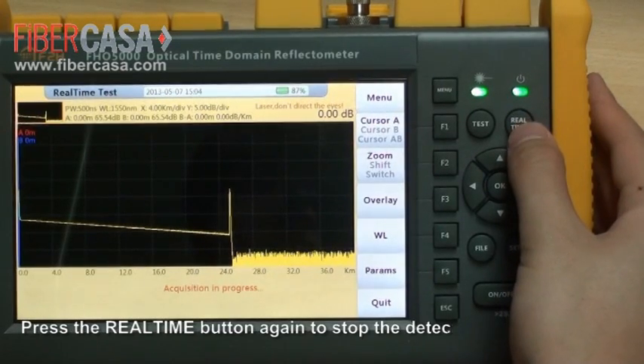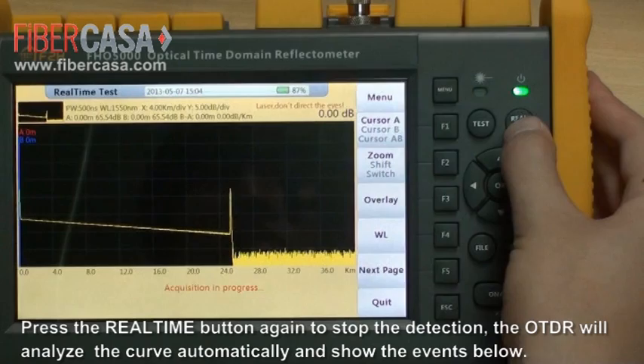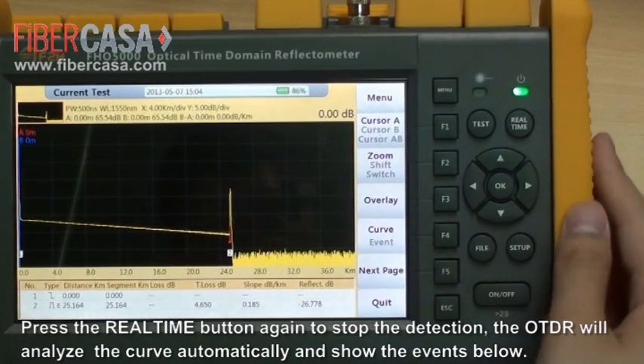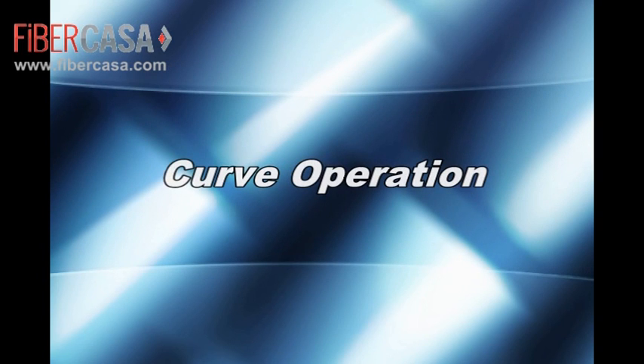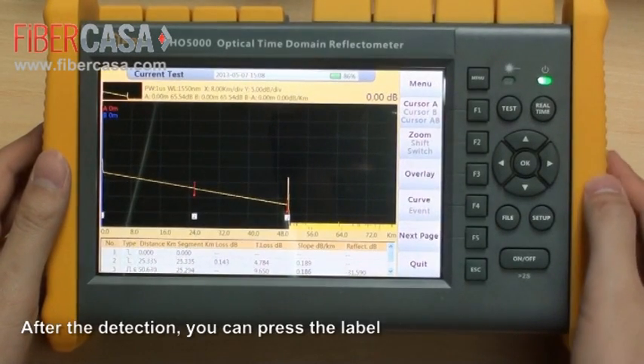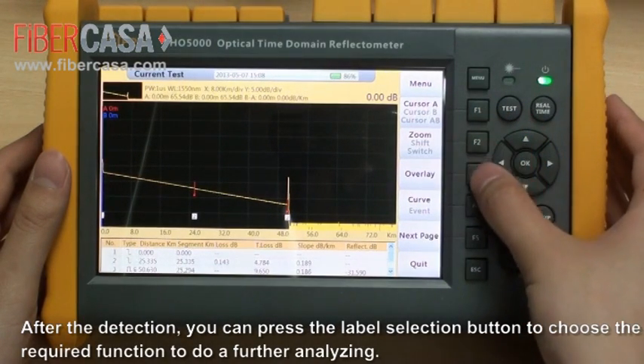Press the real-time button again to stop the detection. After detection, the OTDR will analyze the curve automatically and display the events below. You can then press the label selection button to choose the required function for further analysis.